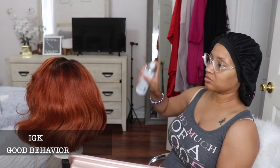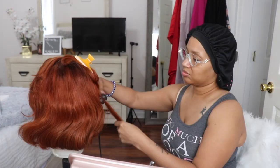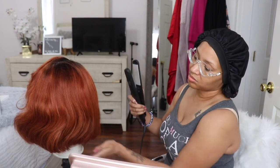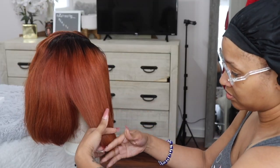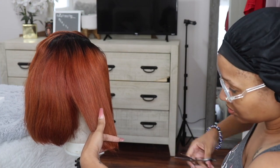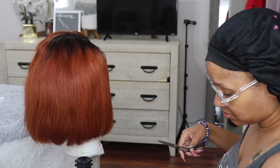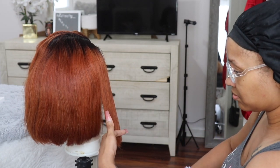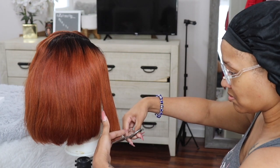This unit comes with two combs in the front, one comb in the back with adjustable straps, and it is in the style Sherry. It is 10 inches long with 150% density and it is in the color Medium Burnt Orange. Right here I am styling the unit — it already came layered. I'm just straightening it to my liking and cutting it a little bit because one side was longer than the other. I wanted it to be more of an even look, and everything else is basically me styling it the same way I always do.